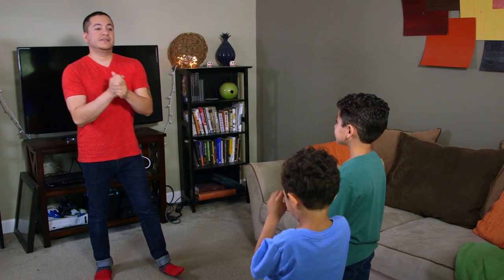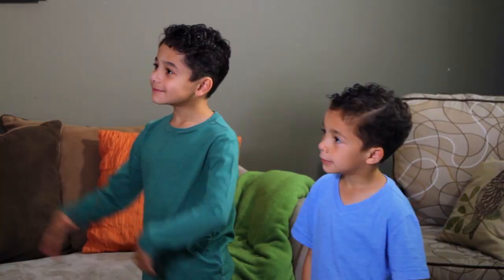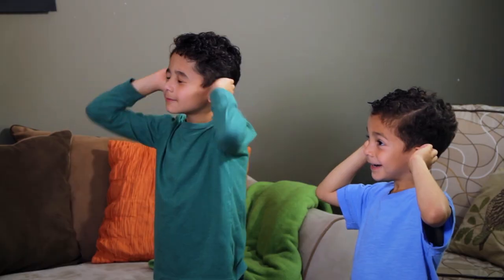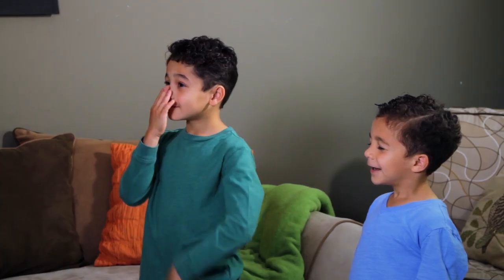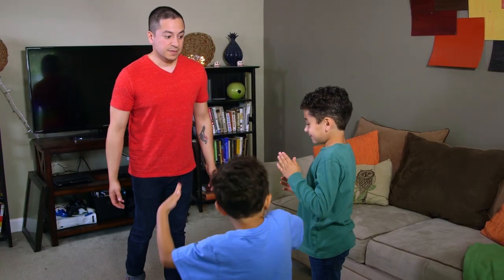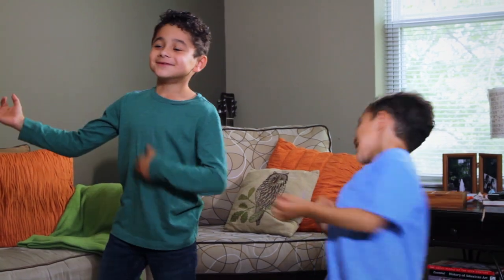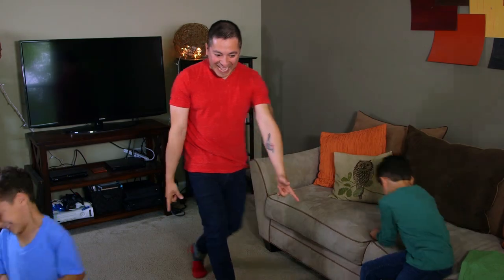Alright guys, we're ready to play? Simon Says, touch your head. Simon Says, touch your ears. Simon Says, close your eyes. Reach down and touch your toes. Simon Says, touch your nose. Simon Says, move like a robot. Simon Says, play the air guitar. Now freeze. I got you. I got you. I got you.